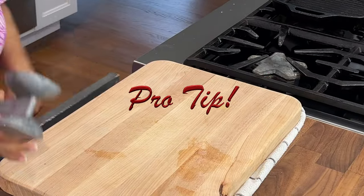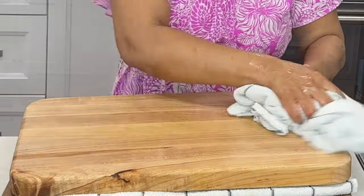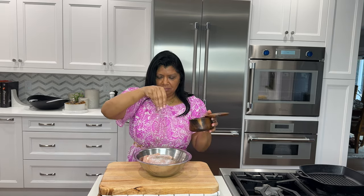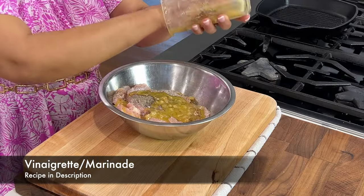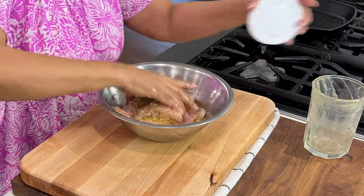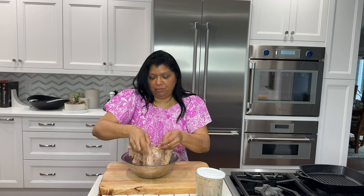Important tip: always clean and sterilize cutting boards right after cutting poultry. I want to season it with salt generously. I like fresh ground black pepper. And I have my leftover vinaigrette — this is a lemon vinaigrette — so I'm going to pour this right on. I would say that's about two tablespoons. Mix it all together. I'm going to let this sit for about 15 minutes.